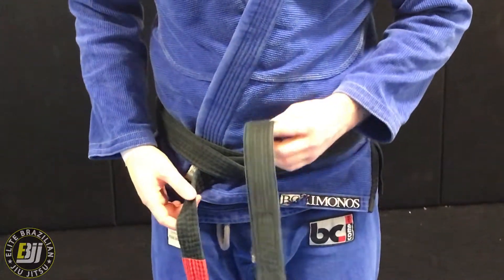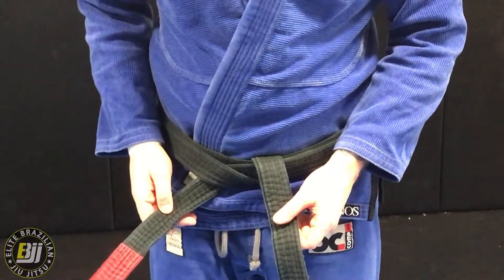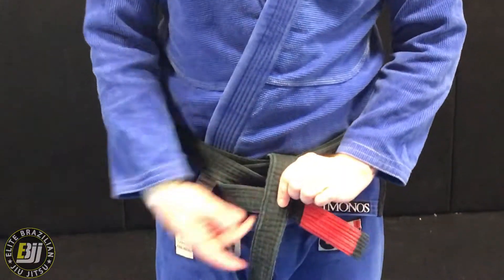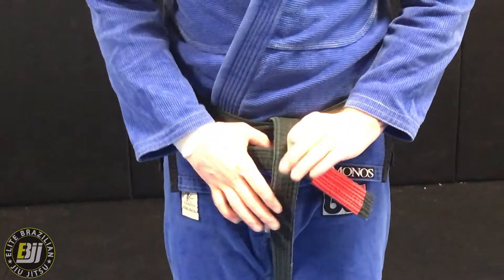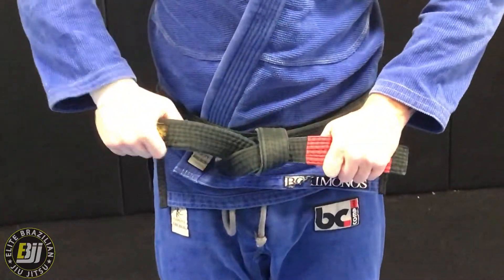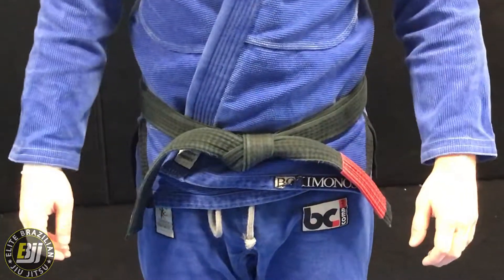Now we're going to drop it down here. The bottom part is going to fold over, over top, like this. Now we're going to re-thread — pass this one up and through. Finish, and that's how you tie your jiu-jitsu belt.